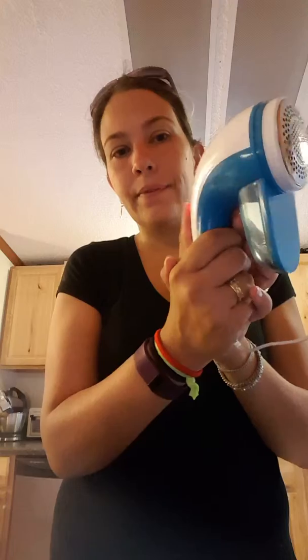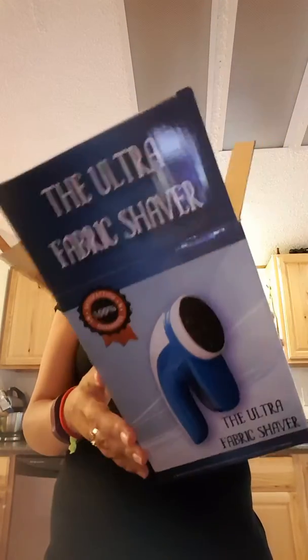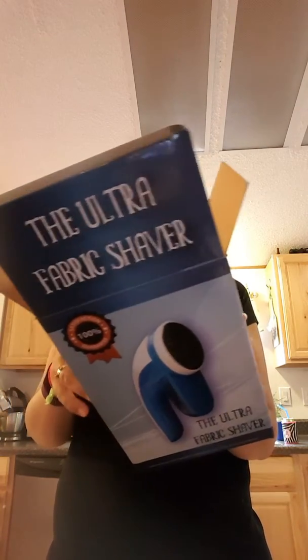You can attach it by the cord to charge it, or undo it and stick batteries in — so many different ways to utilize this. This is the ultimate fabric shaver. It has a large two-and-a-half inch face and six blades — some competitors only have three, so that's pretty cool. It has an ergonomic design, and the red light tells you when it's charged up. You can still use it while it's charging. Fabric shaver — yay!